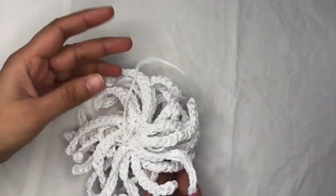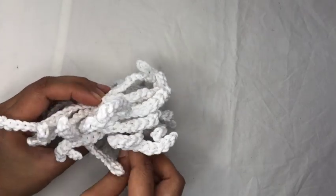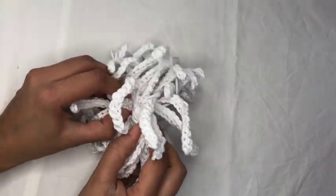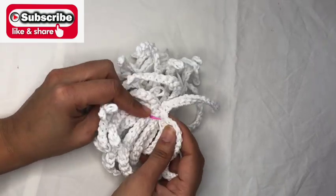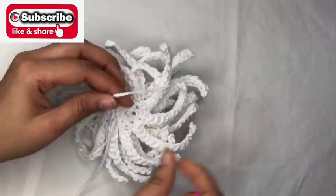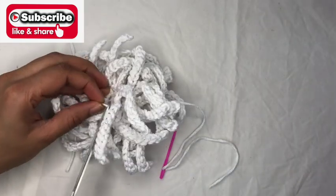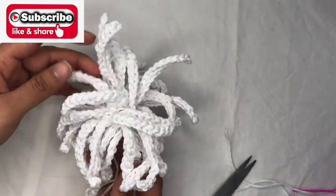The coral is ready! You can put it in your tapestry or add it to a fish scene — it's going to look really lovely. I'm going to add this coral to my sea tapestry. If you liked it, check out my other crochet and macrame coral tutorials — I'll put the links down below. Please like, share, and subscribe. Thank you all for watching!